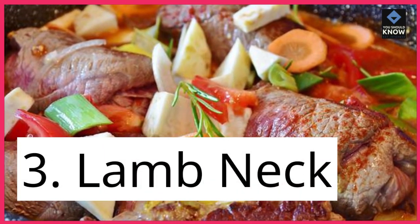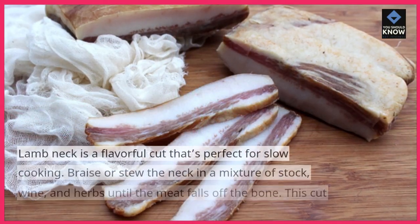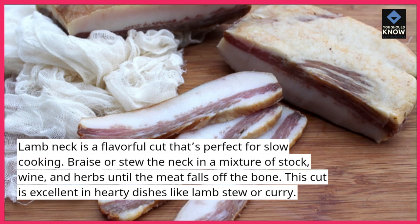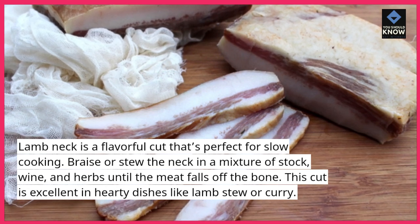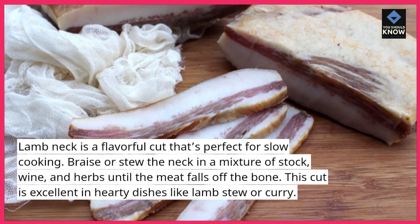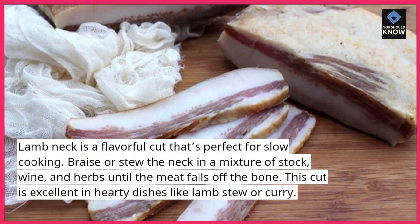3. Lamb neck. Lamb neck is a flavorful cut that's perfect for slow cooking. Braise or stew the neck in a mixture of stock, wine, and herbs until the meat falls off the bone. This cut is excellent in hearty dishes like lamb stew or curry.